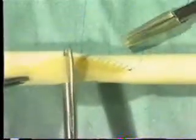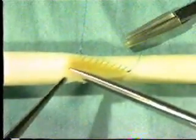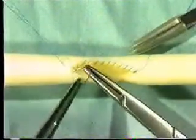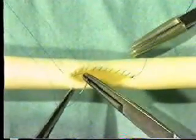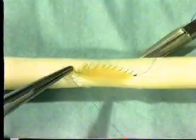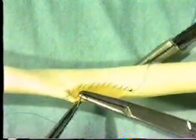Once the far end of the arteriotomy is reached, the vein graft can be cut to length and shaped appropriately. Continue to suture around the apex of the graft, taking care how you handle the vein patch now that the excess has been removed. Insert two or three sutures along the proximal wall of the arteriotomy, then place the suture in a rubber-shod hemostat.